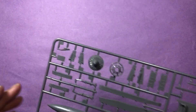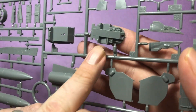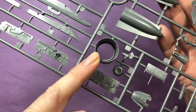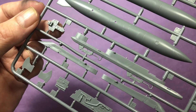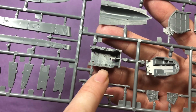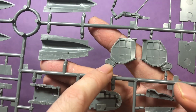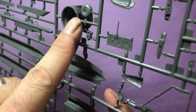Next up we have some of the cockpit parts - some really really nice detail on there. Wheel wells, engine parts, exhaust, and some more wheel well bits. Then you've got one of the instrument panels - don't forget there are two different types. We turn it over and we can see the actual cockpit itself with the buttons and all. Some nice detail on the wheel wells and wheel bay doors. There's a little bit of a short shot there - we'll have to see whether we can hide that or deal with it.